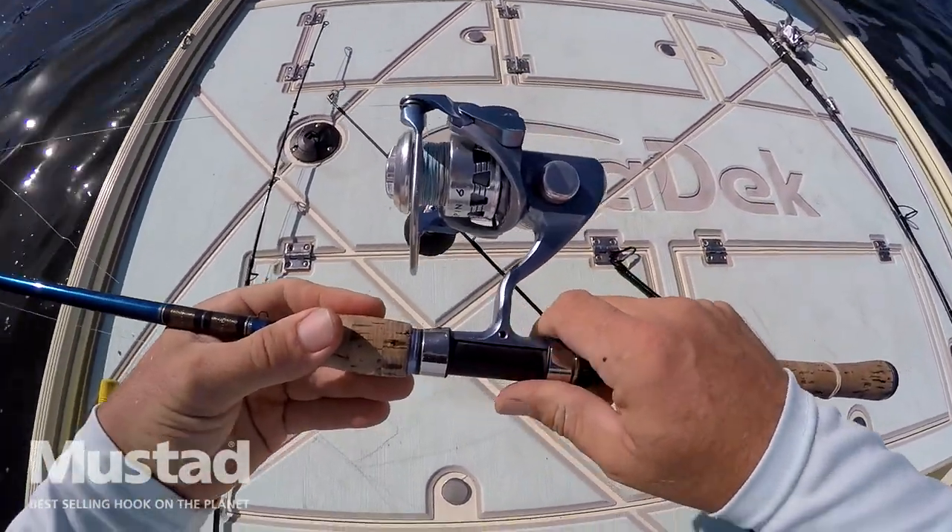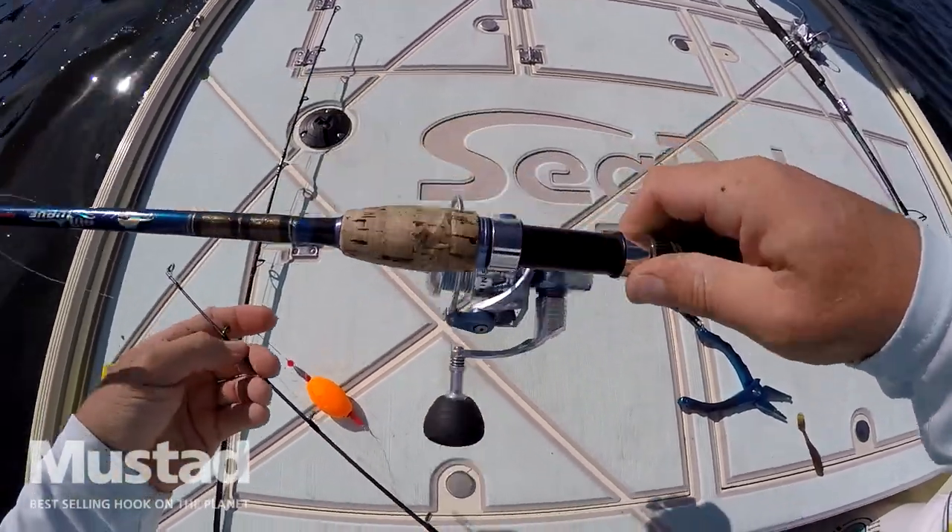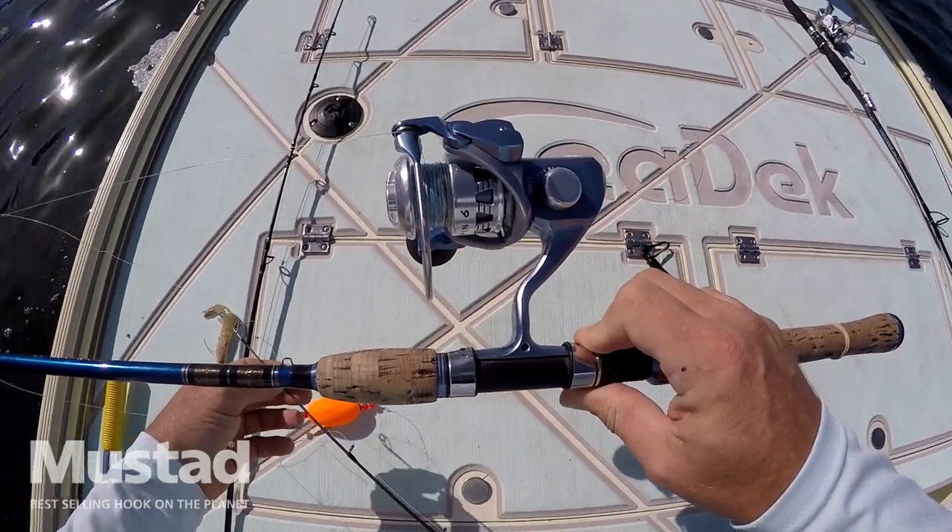You can catch snook, tarpon, drum, redfish, trout — almost anything inshore on this little setup. So get out there and catch some fish.